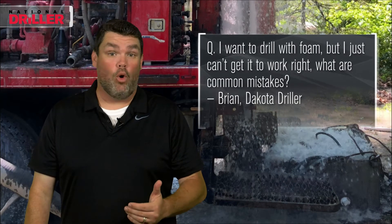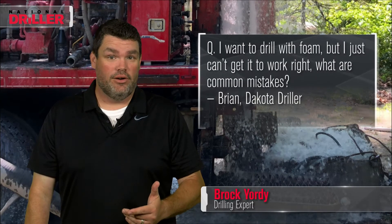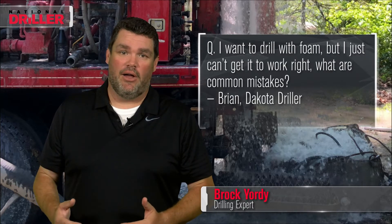Drilling with foam. Did you add water? Did you add air? No, that's absurd, right? So let's think about this.